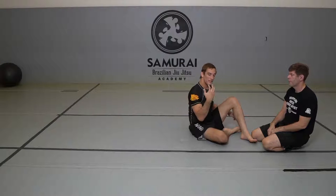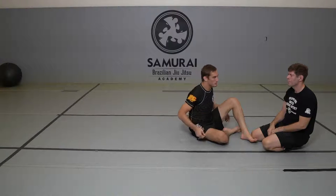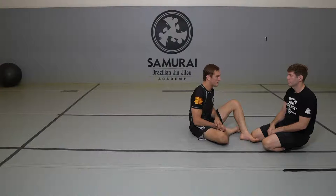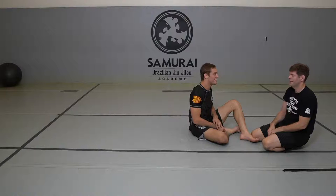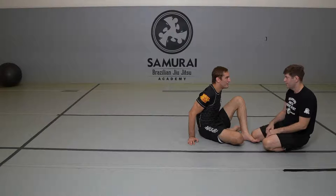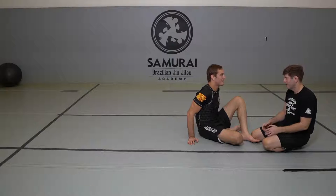Even if he doesn't grab here, this is still a really powerful guillotine — you should be able to launch him over even if he's trying to base out. Can I try? If I'm basing out, aren't you just going to guillotine me? Yeah, but I'm going to try and guillotine you in a way that flips you over. Gone.